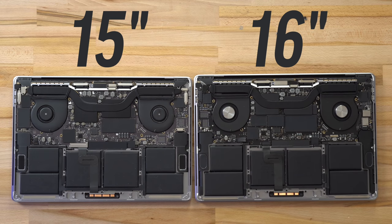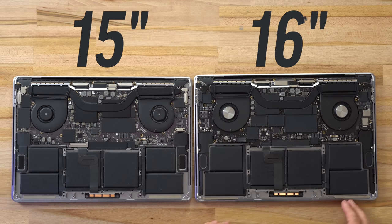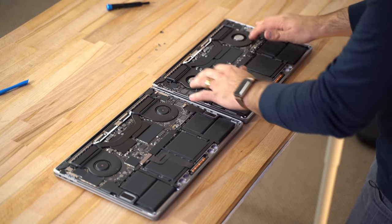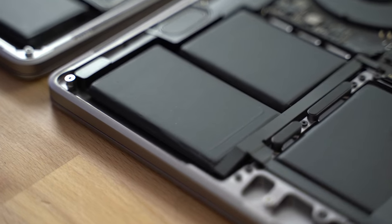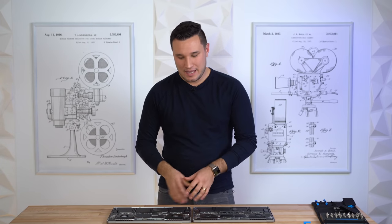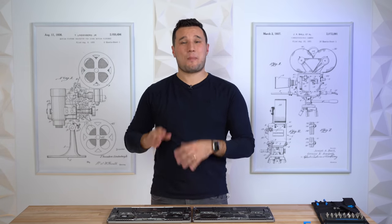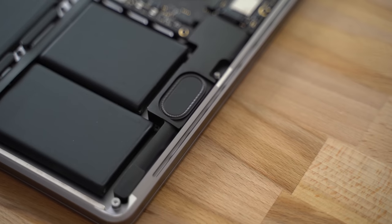Opening these up to look at the internals: the fans are now made out of metal — either just the center or maybe the whole fan — compared to plastic on the old model, and the new 16-inch has thicker fans so the whole air assembly is raised up higher. The batteries are thicker all around and the side ones are longer, using the extra chassis space — that's what makes this battery 100 watt-hours instead of about 83 watt-hours. 100 watt-hours is the maximum you can legally carry on an airplane. The old 15-inch had empty space on the sides with a smaller speaker assembly; the new one is longer and makes use of that extra space. We made a separate video on benchmarks, CPU and GPU performance, and thermal throttling — check that out at the end of this video.